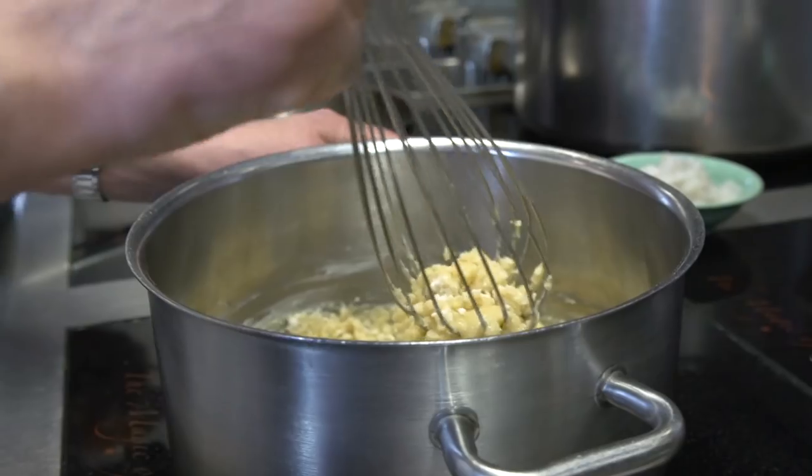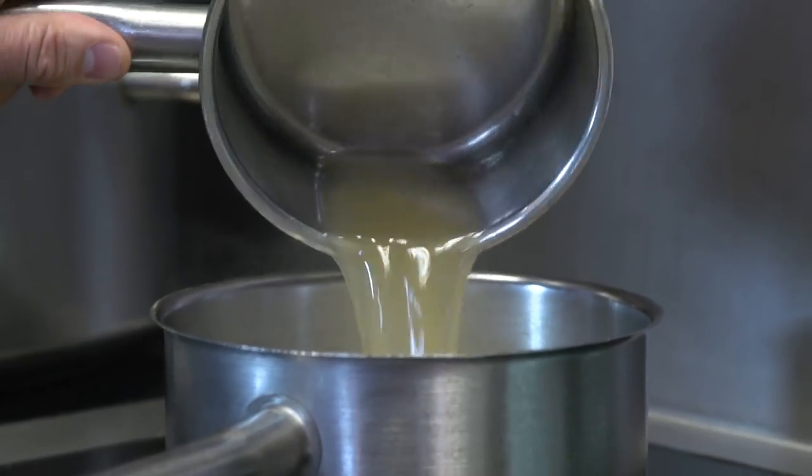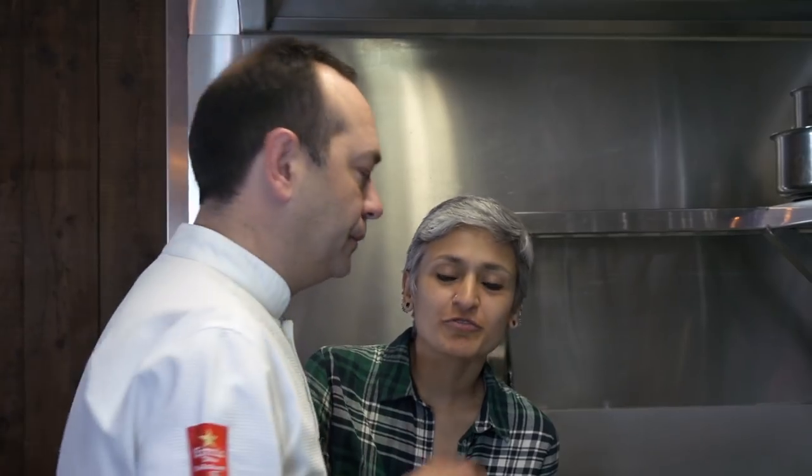She made them with onions. In this case we are using a fish stock — we add the fish stock to the milk, and it has to be very hot. We have to cook the butter and the flour very, very well.